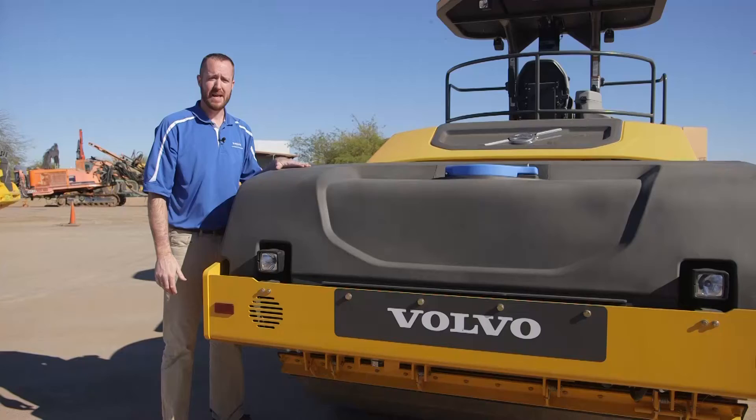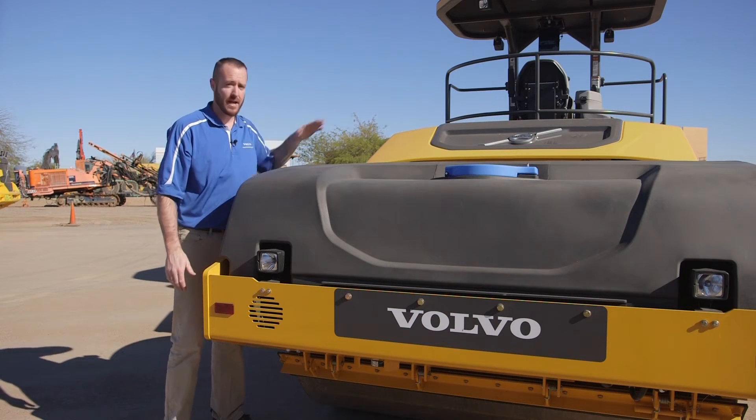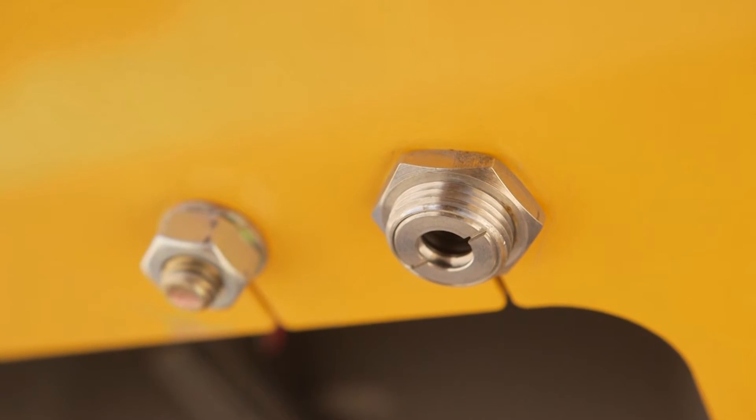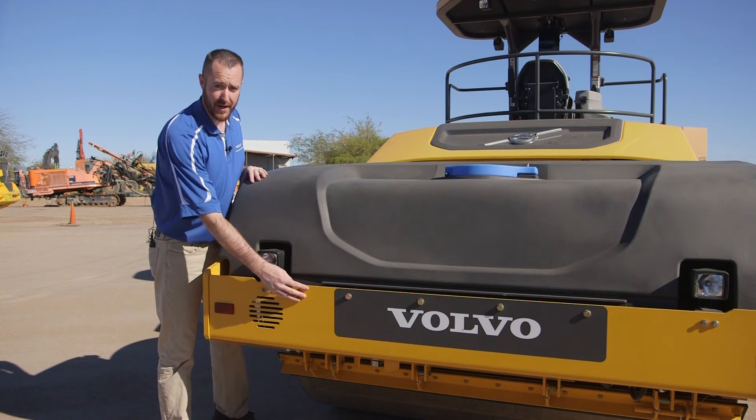We also mount two infrared temperature sensors on the machine — one on the front of the machine, the other here on the rear of the machine. We mount the sensor away from the water spray system and in a place where it's protected by the frame. This allows the operator to see the mat surface temperature in the direction of travel.